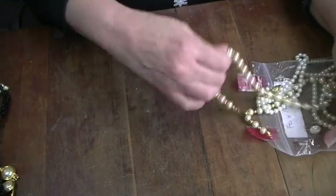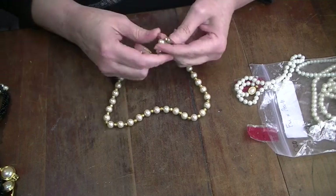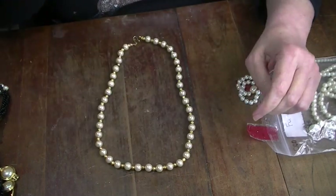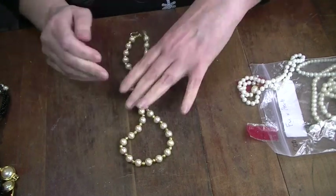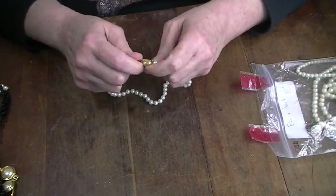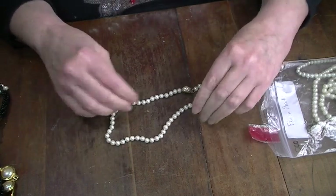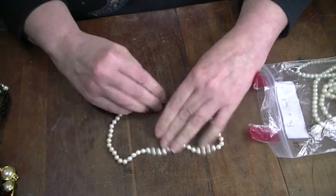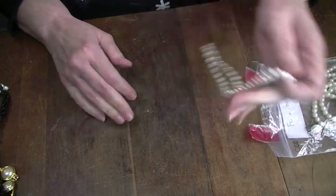Craft with those — these are nice, these are vintage, but they show a lot of wear and tear, so I'm gonna craft with these. This is Talbots, but the pearls don't look in that great a shape. It is Talbots, but I'm gonna craft with it.